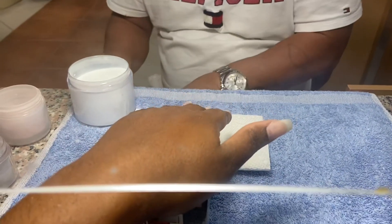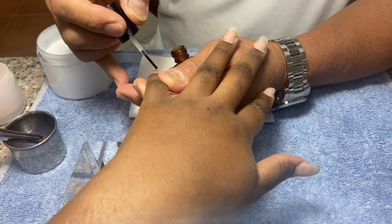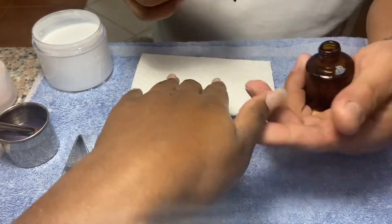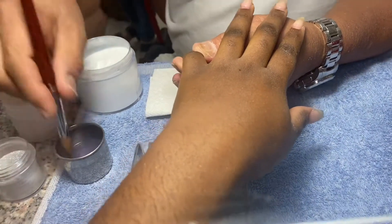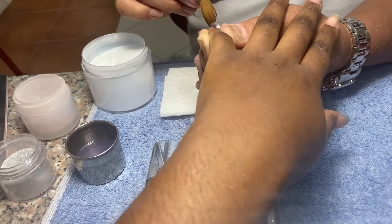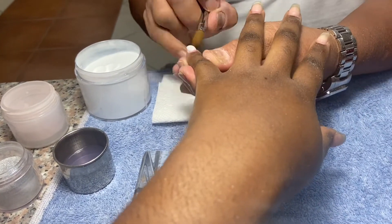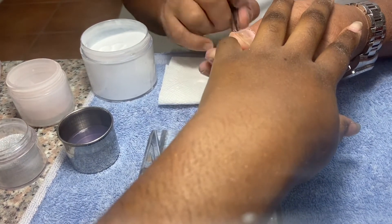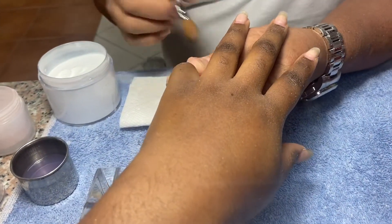He went ahead and buffed out the nails. The thing I like about him is that he didn't use a drill on my cuticles, because I like my nails to be a little bit on the thicker side and not so thin. I hate thin, skinny acrylics — I want the nail to look thick and strong. So right now he's adding the white acrylic powder, then he adds the pink to dust it off a little bit to give it that ombre effect. Then on the other nail he added a silver powder with a clear coat on top to make it shiny.